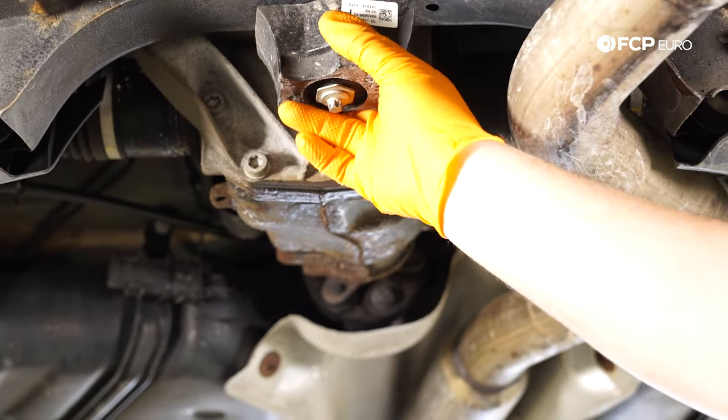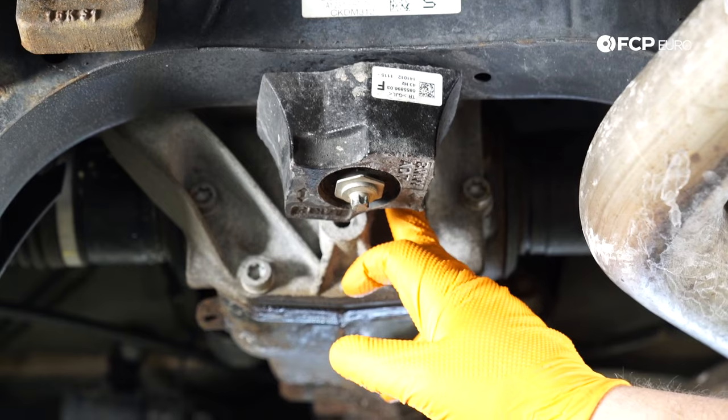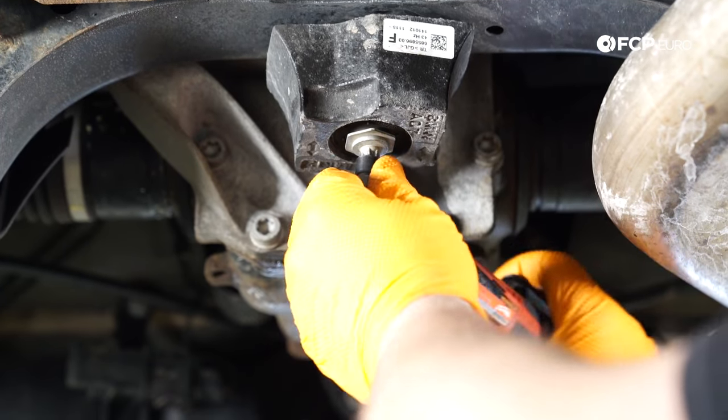This vehicle has an acoustic damper mounted to the subframe that's kind of in the way of the fill plug on the diff. It's held in with an E12 bolt, so I'm just going to go ahead and remove this first.